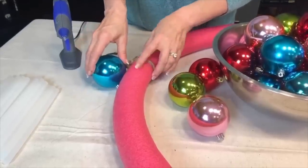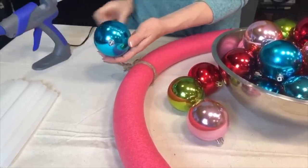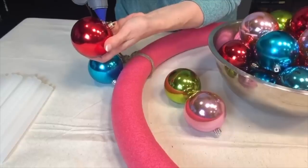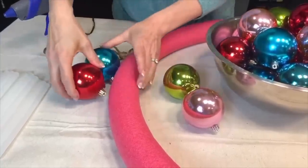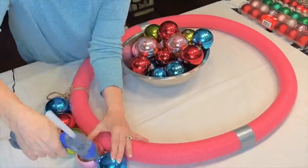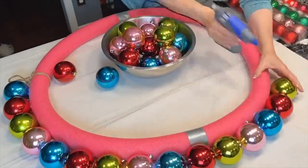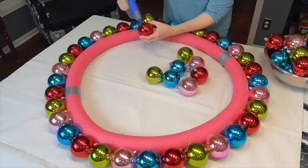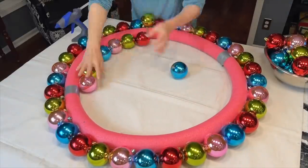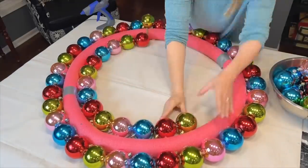Start gluing the ornament balls to the outer perimeter of the pool noodle circle with the top of the ornament facing down, so once it's glued to the side you don't see that top tip from the front of the wreath. Here is an important tip: don't put the glue directly on the pool noodle because the pool noodle will melt. Instead, put the glue on the ornament and let it cool for just a couple of seconds before attaching it to the outside of the pool noodle. Once placed, hold it in place for a few seconds to let the glue cool and ensure it is secure.